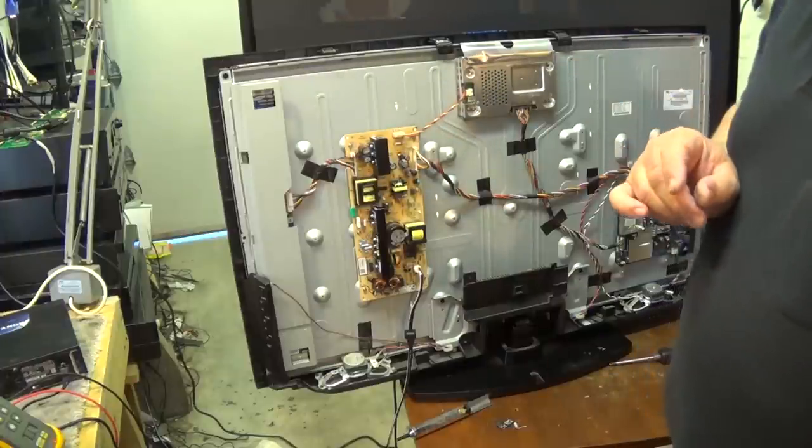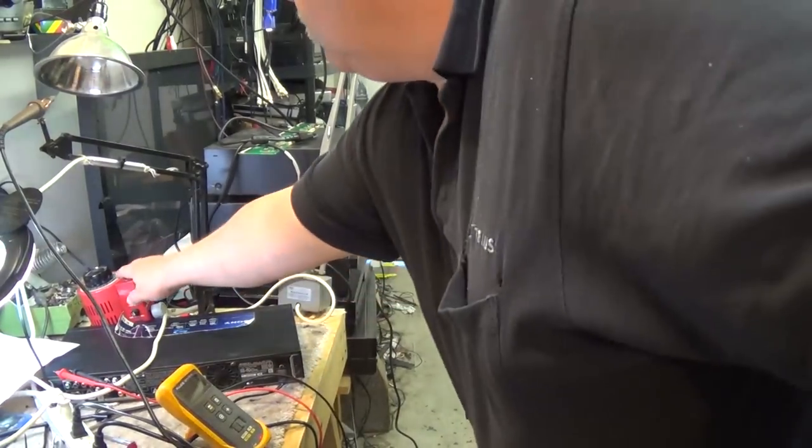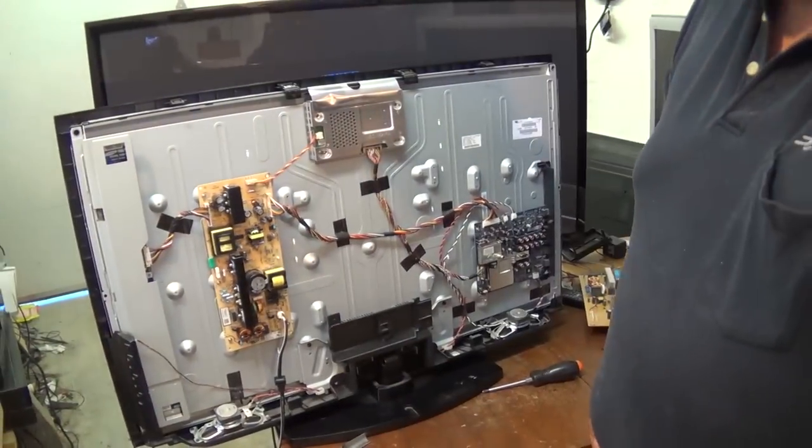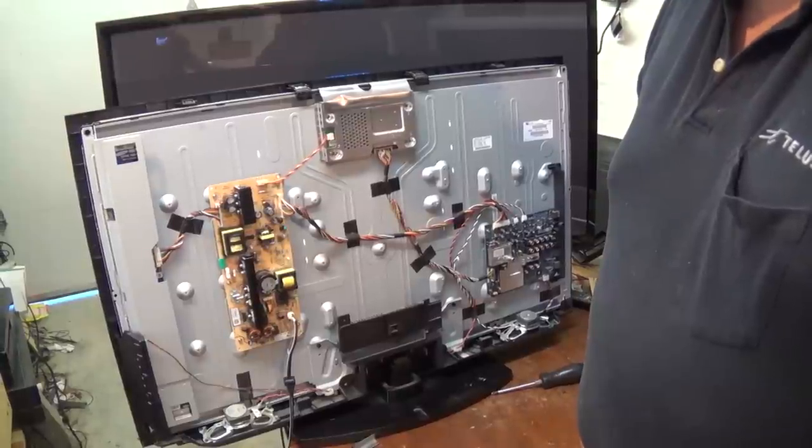Now for the moment of truth. I've got the board back in. Let's apply power — put the power switch over here. Is it going to work? It says it's a Sony. Let's get an input on this thing and see if we can get a picture.